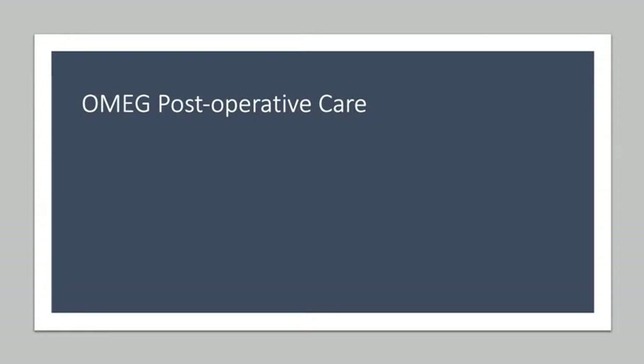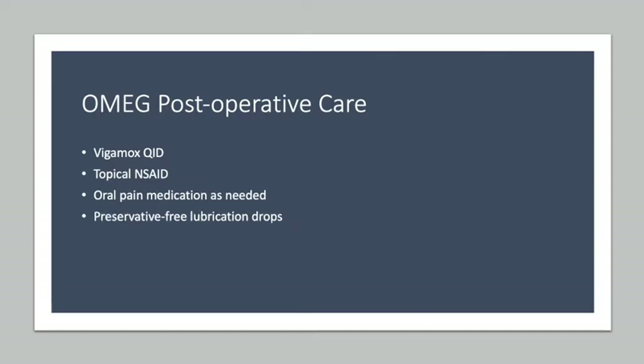At OMEG, postoperative care includes Vigamox, topical NSAID, oral pain medication, and preservative-free lubrication drops as needed. Follow-up is every one to two days until the epithelium heals.